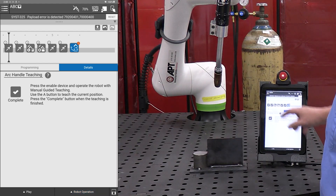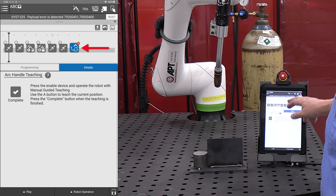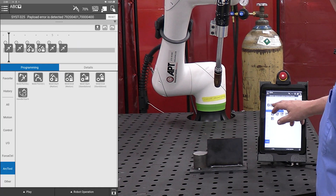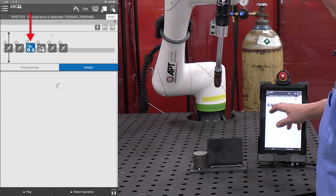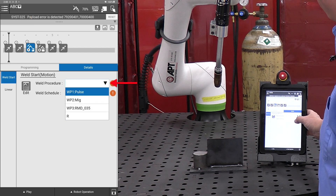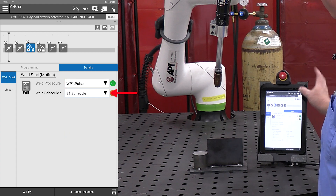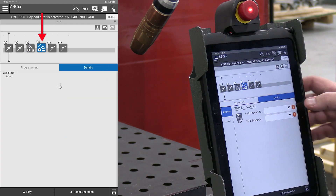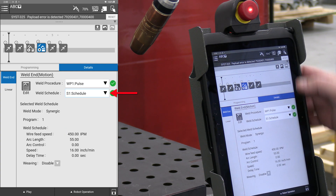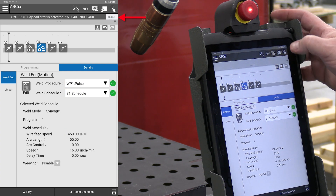At this point I've taught the program. I remove the teach icon — handle teaching has been completed. Now what I need to do is go into my weld start, give it a procedure and a schedule. Then go to weld end, give it a procedure and a schedule, and then reset.